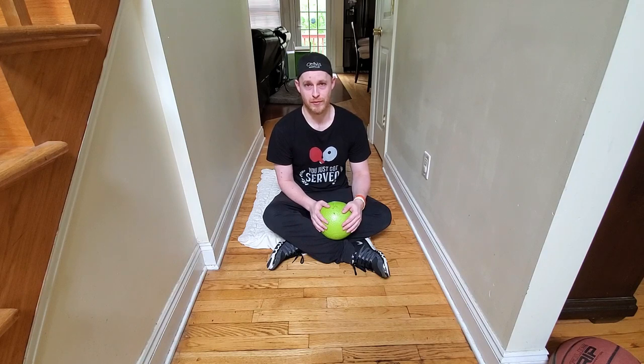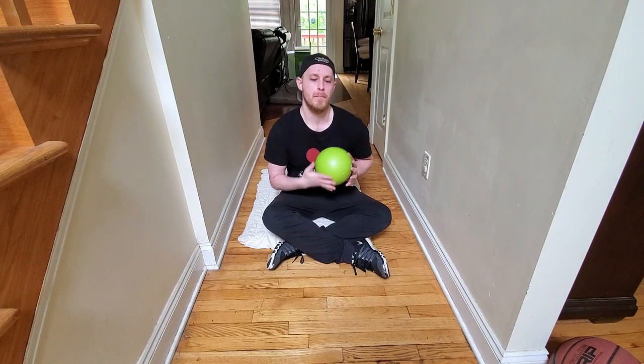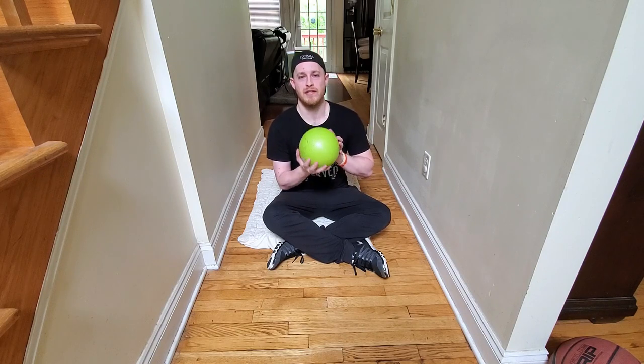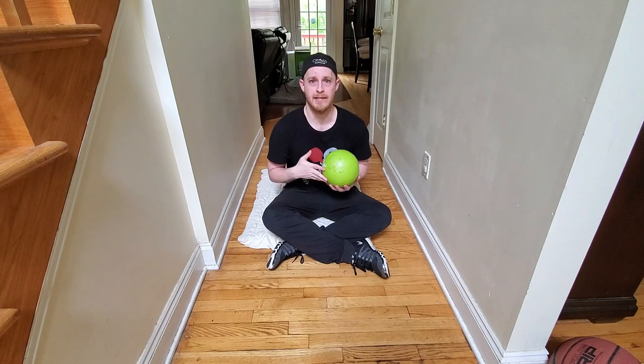I'm going to go through what I would do in my core exercise regime and hopefully that'll give you some ideas. I'm just here to give some suggestions about what you could include — I'm certainly not an expert in the area of physical training. I've picked up a few things here and there, so buckle in and we'll go through each exercise and give a brief explanation and then get into it.